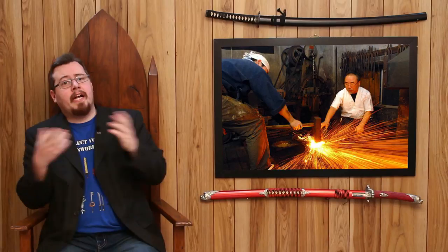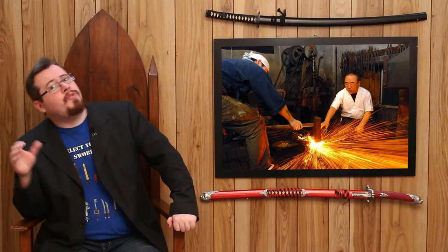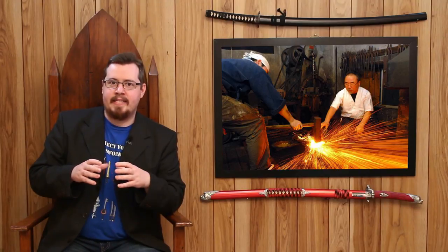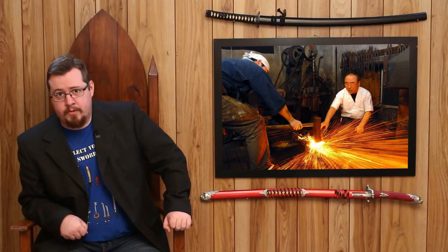Greetings, I'm Shad. I'm talking about the katana, and specifically I'll be talking about how the katana is made. I've already given an introduction and talked about what the katana is made out of, which leads into this subject — understanding what the katana is made out of makes necessary everything I'm going to be talking about now. Please do watch the previous videos if you haven't already.